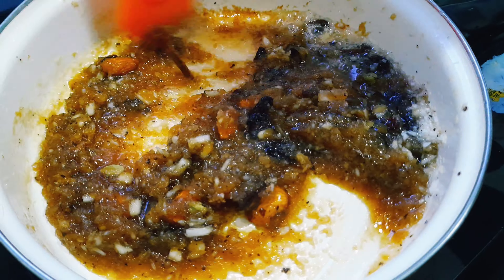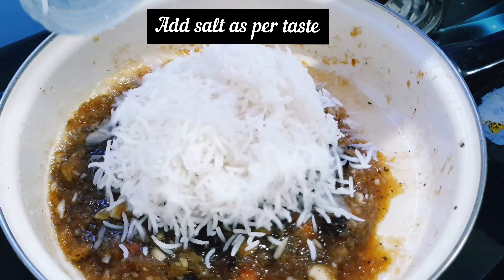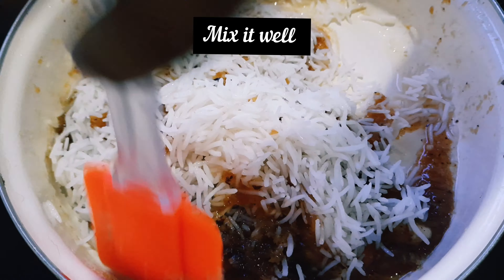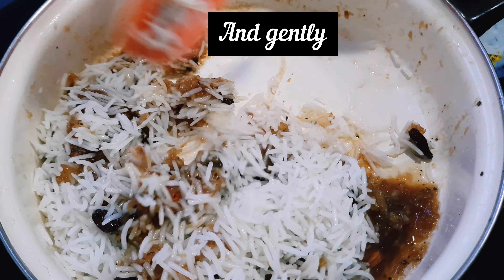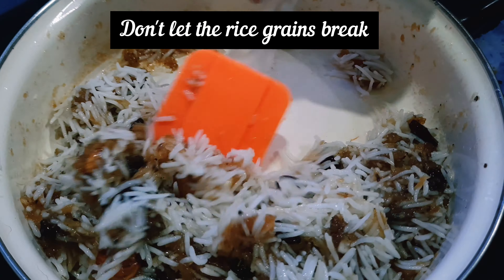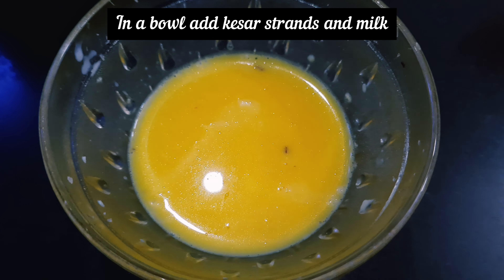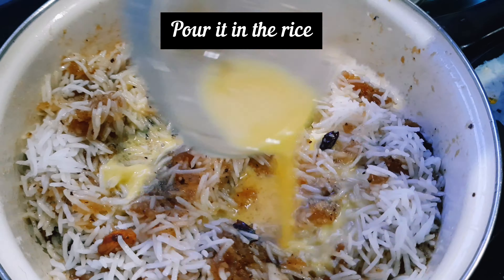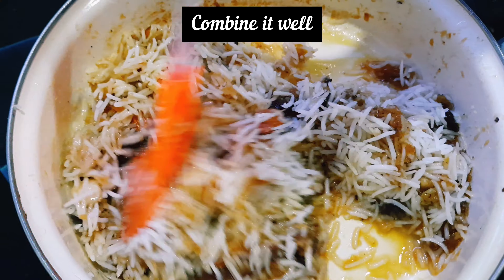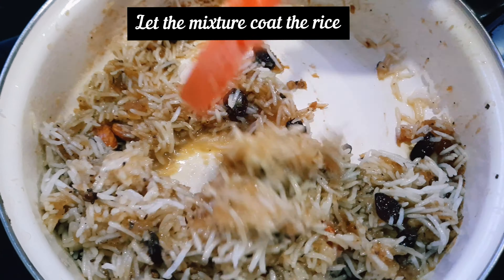After it is well combined and turns the right color, add 1 cup of pre-cooked and cooled rice and mix it gently. After the rice is well coated with the mixture, in a bowl add some kesar and milk and pour this over the rice and mix it well. Also add a little lychee powder and mix properly. Let the mixture coat the rice properly.